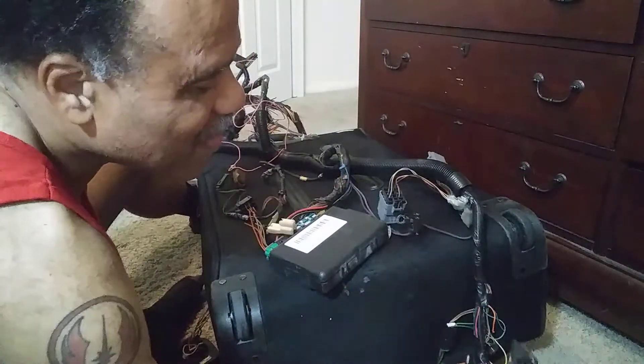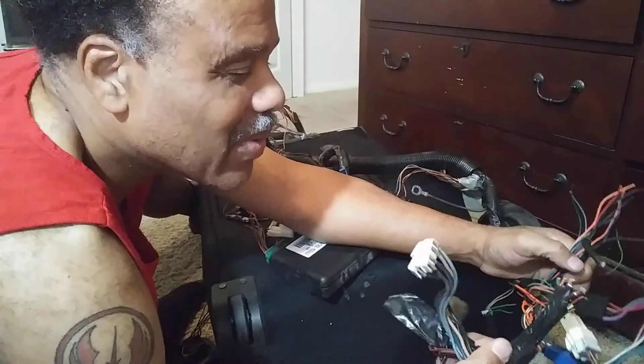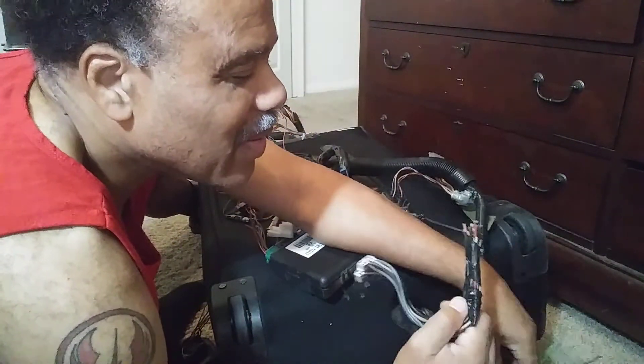Somehow I'm going to have to find that on these wires — like this fat one here.